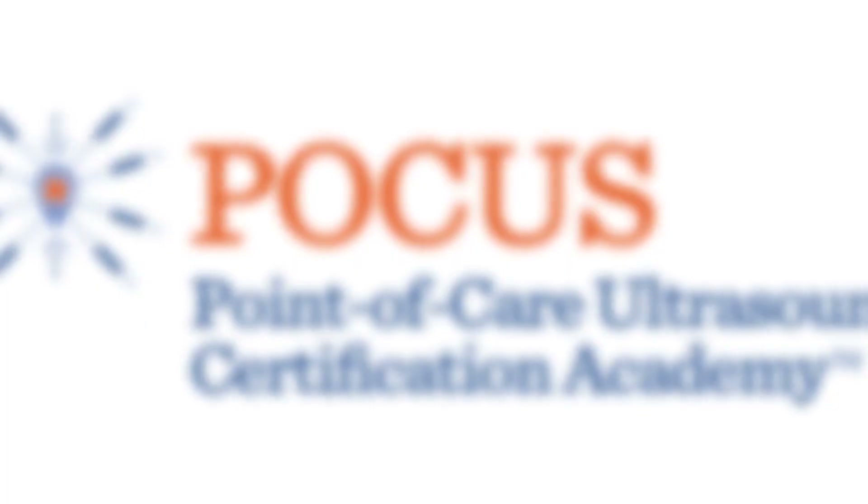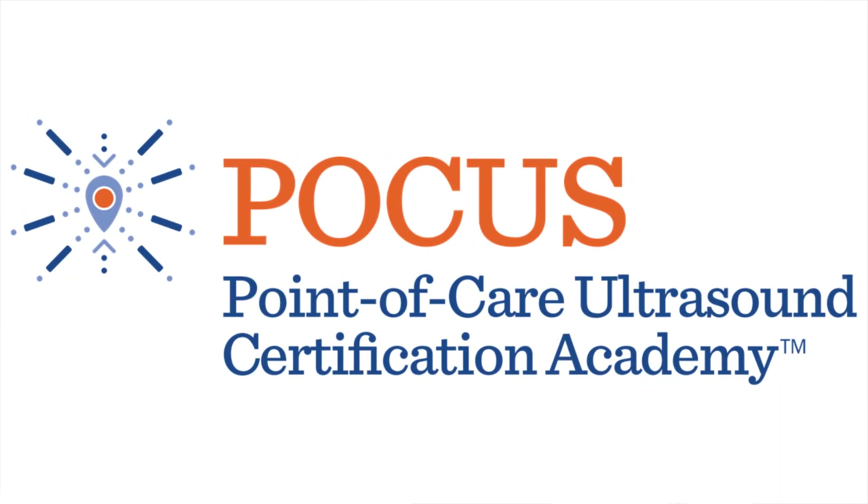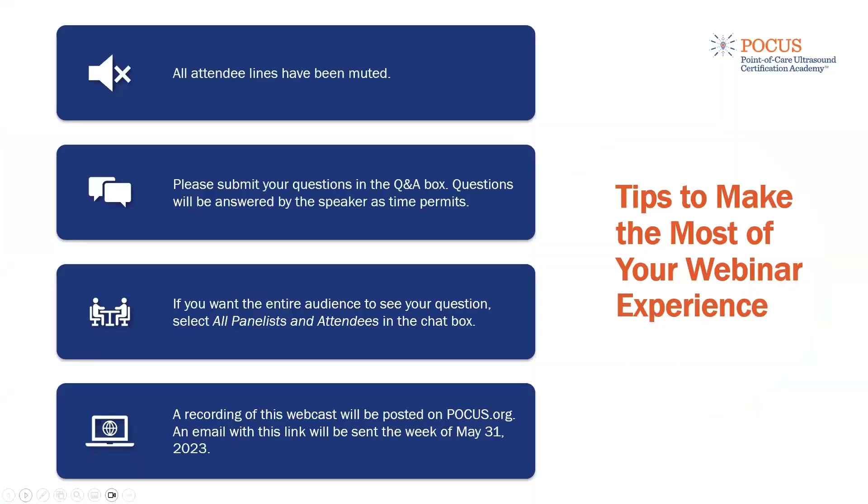Welcome, everyone. Thank you so much for joining us today for our monthly Focus Bias webinar. My name is Daria. I'm the Global Learning Program Manager with Focus Certification Academy, and I will be your webinar host today. The webinar is now beginning, so all lines have been muted. Please use the Q&A box for any questions or the chat box for comments throughout the webinar.